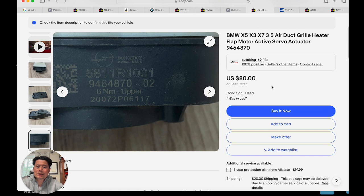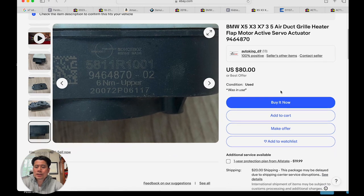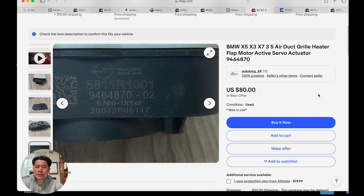So $80 for the upper and $60 for the lower — that's $140. It's the risk you're willing to take. It is used, so there's no warranty that it will last forever or even work when it arrives at your door. That's the risk you take for 80 bucks.